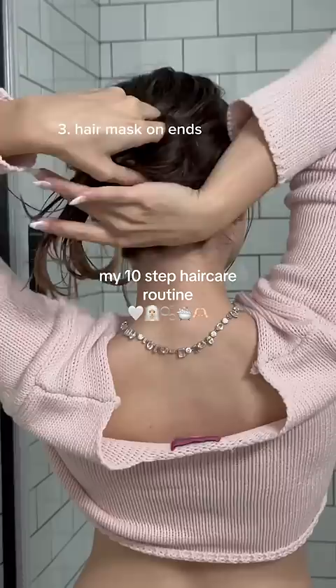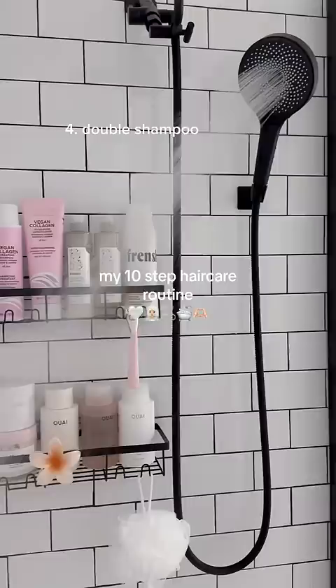Then we're ready to wash our hair. I always shampoo my hair twice, and then I apply conditioner only to the ends of my hair.